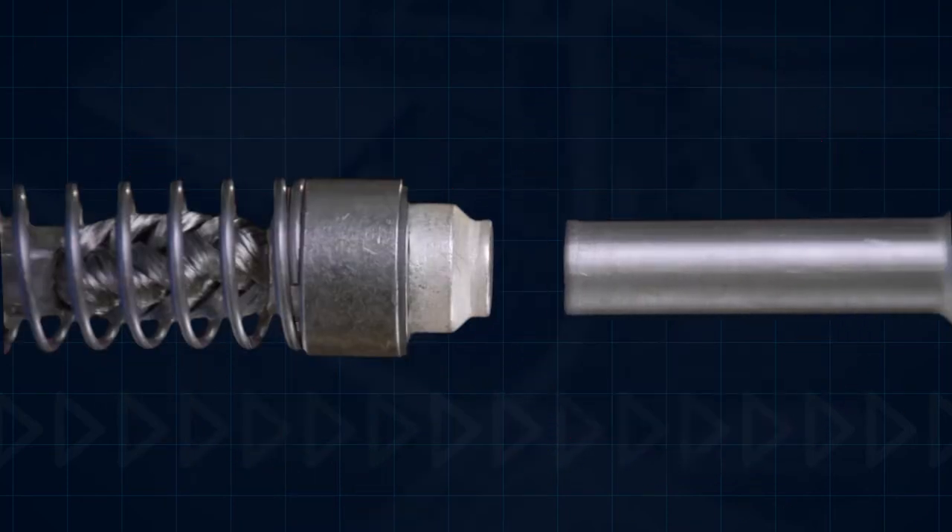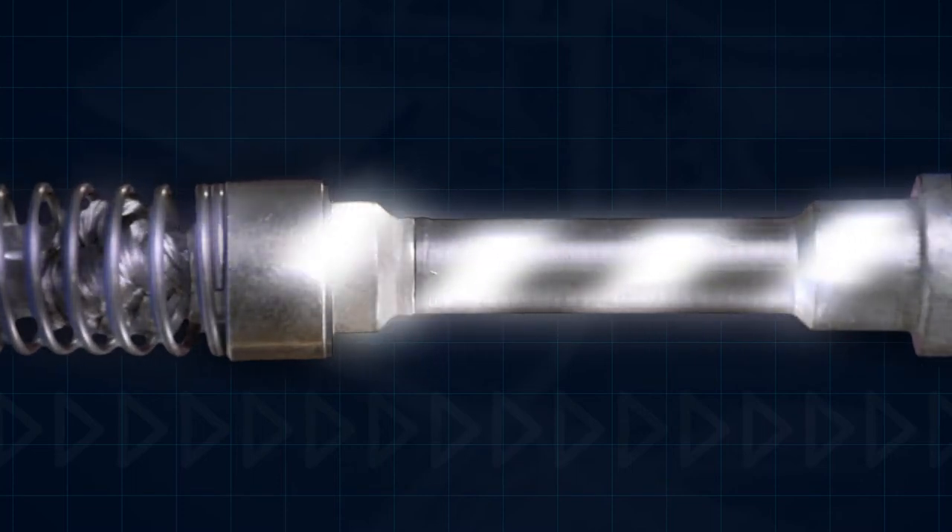Meltrix plugs and receptacles feature spring-loaded silver nickel butt style contacts that maintain a consistent, durable electrical connection.